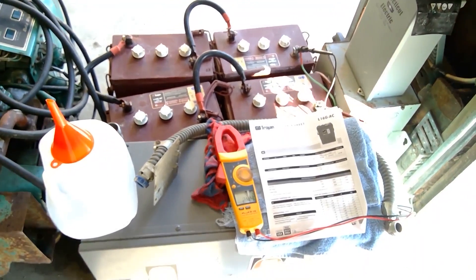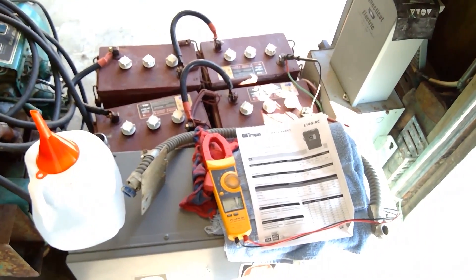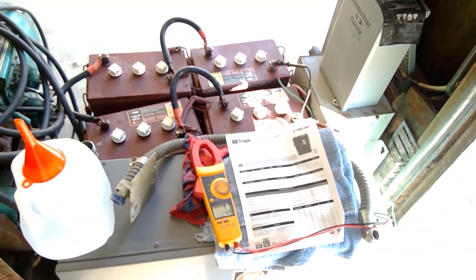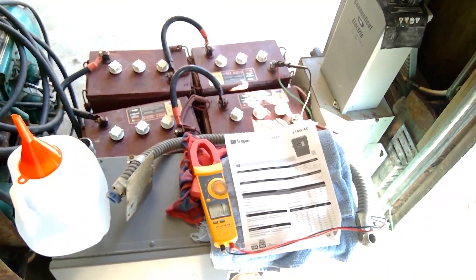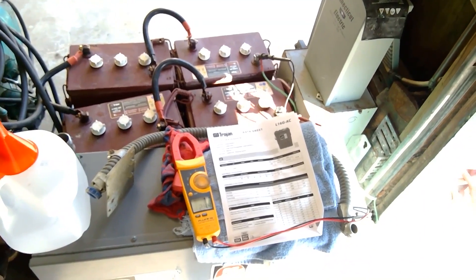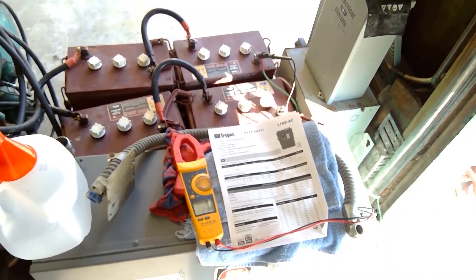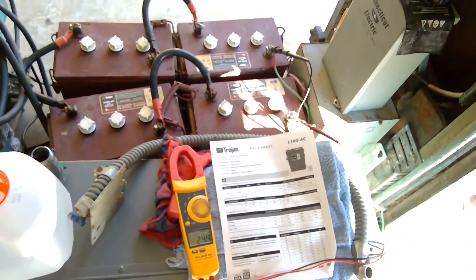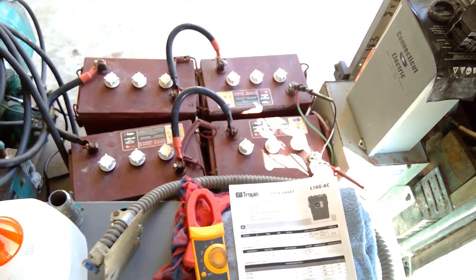If you're in a power outage situation and you don't want to run your generator at night, this is a perfect solution. You can turn these things on — the inverter — at 11 o'clock at night, let it run till six in the morning, come down, shut it off, and then use your generator or solar power. I say generator because it would probably charge up your batteries a lot faster than solar power would.